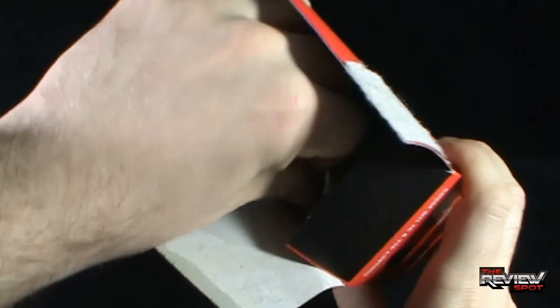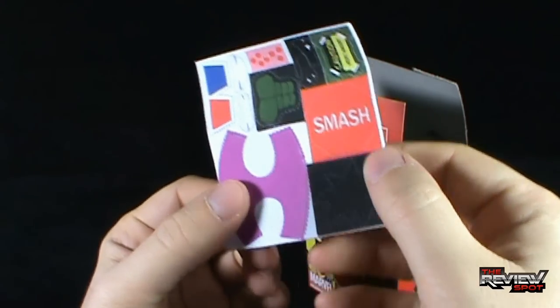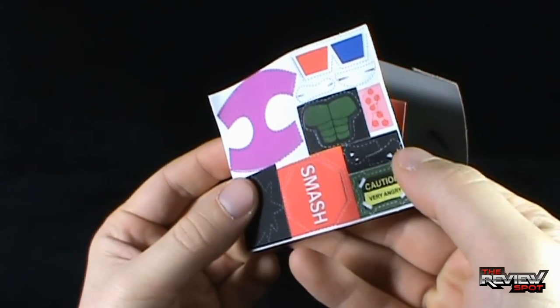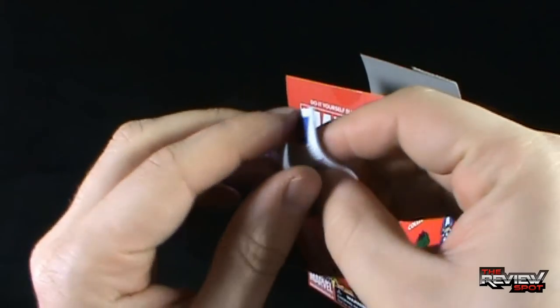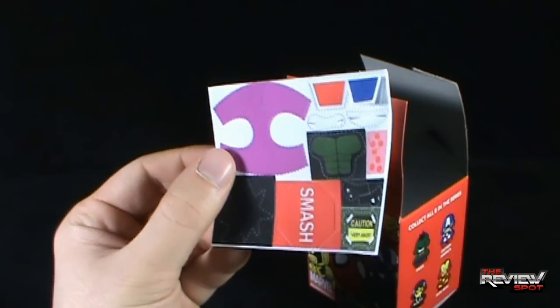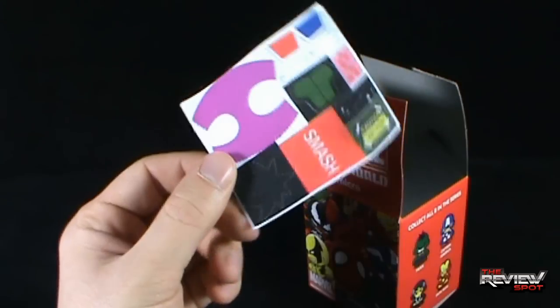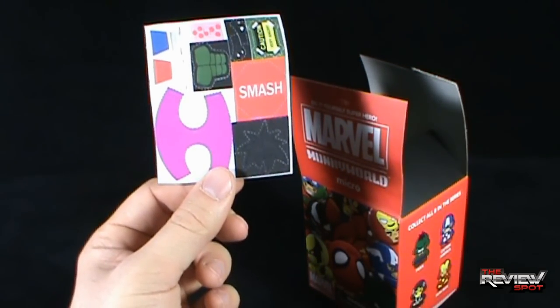Alright, let's open this up, we're getting into this. Let's open this up and see what we got inside. So we got some... what is this? A little... Smash. I don't know what's going on here - these look like they're felt, they're like foamy stickers. I guess you can accessorize further if you want to add more stuff to your MUNNY World.